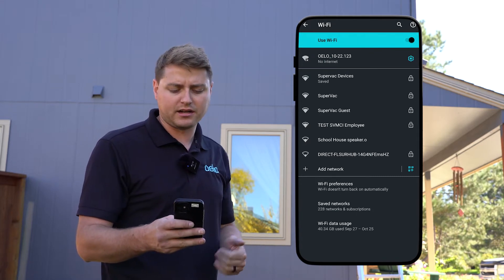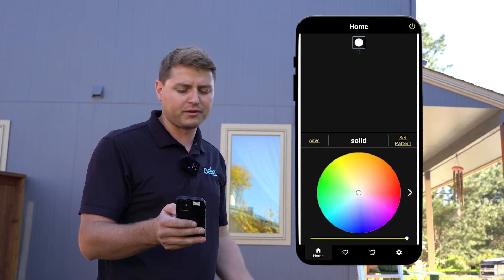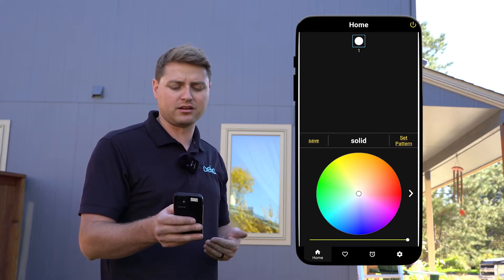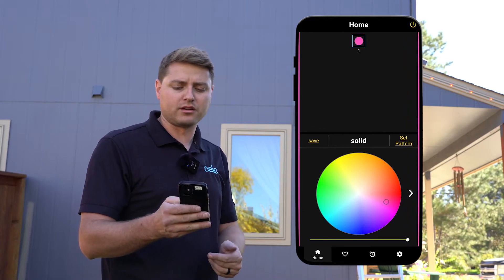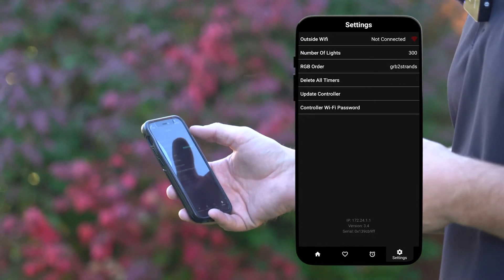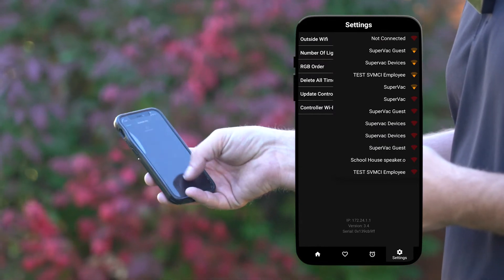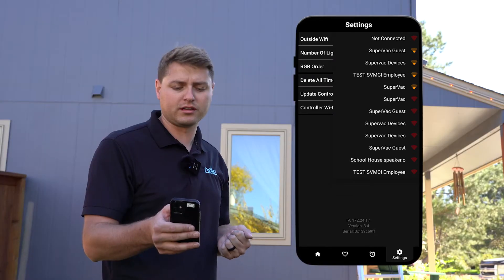Now that I'm connected there, I'm gonna go ahead and leave and go to our app. We're gonna open that — it opens right up. If it opens to this screen here, that means it's working, that means we have a connection and I can go and control my lights. We're gonna go to settings and we'll see there's outside Wi-Fi — not connected. We want to get that connected, so we're gonna click on that not connected, and now it's gonna pull up the networks it can see. You may need to pull down and refresh the page.